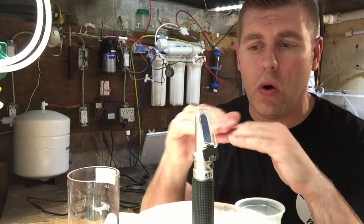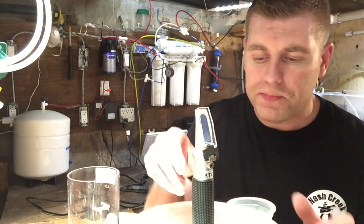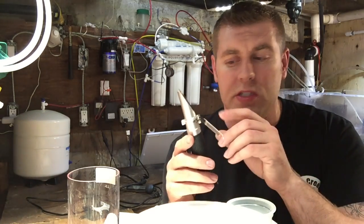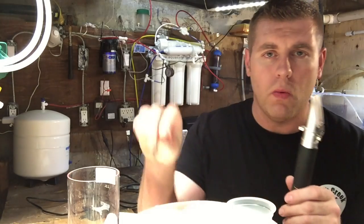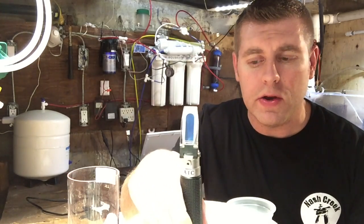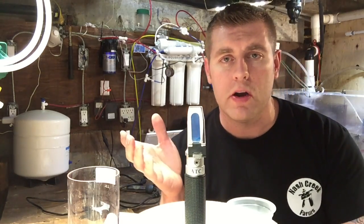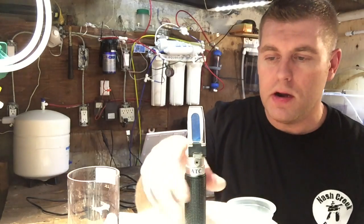Once the blue and white lines meet at zero using distilled water, your refractometer is set perfectly. It's a very useful tool in the saltwater hobby. There are fancier ones that cost thousands of dollars — like the arm-style that floats in water — but this style gives you a more accurate reading. Every time you do water changes or just everyday use, you want to check your water and make sure it's perfect.